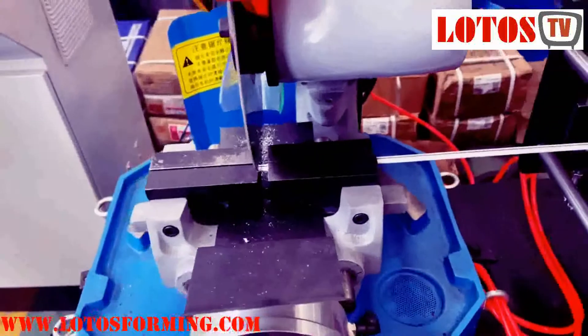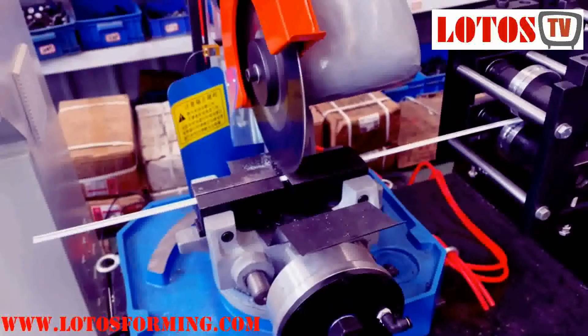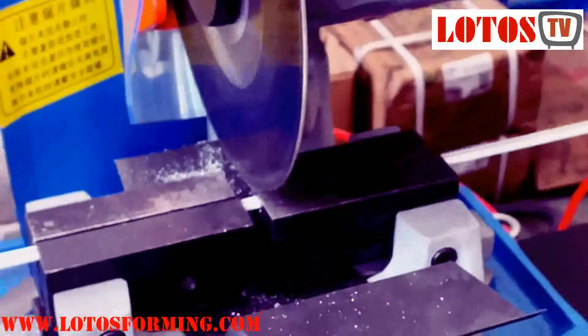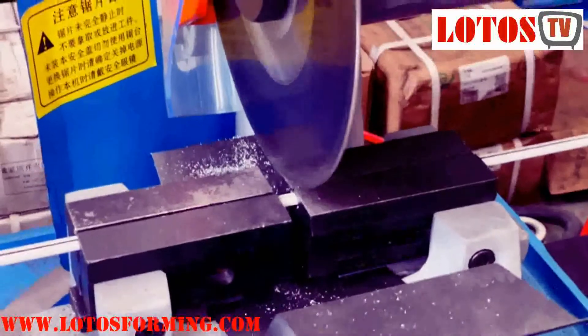The two pieces of the rail are used to adjust the actual stop step-by-step. This piece of the wheel is used for the recorder to position on the right side. This one is used to adjust the main alignment to the right side.